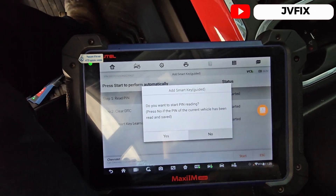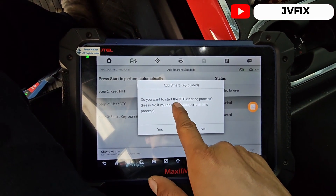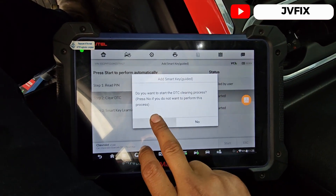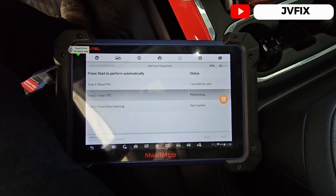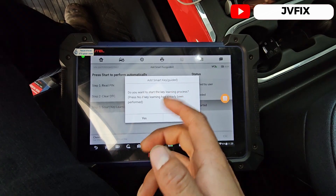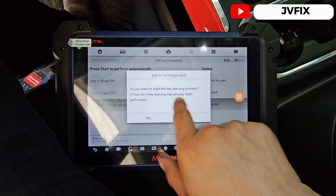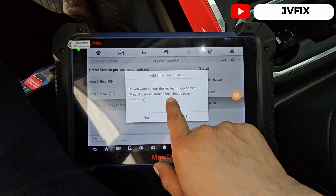As you can see, we need WiFi for this so we can extract the PIN. I already did it, so I'm just gonna press 'No' because I already got it. It asks 'Do you want to start the clearing process?' — press 'Yes.' Vamos a presionar que sí, y como pueden ver la herramienta lo está haciendo sola. It says 'Do you want to start the key learning process?' — press 'Yes.'